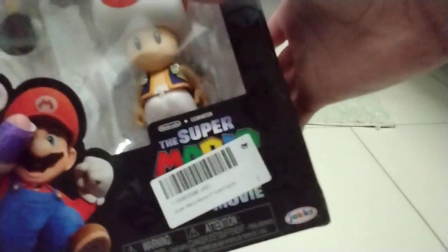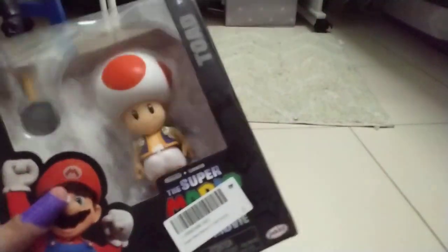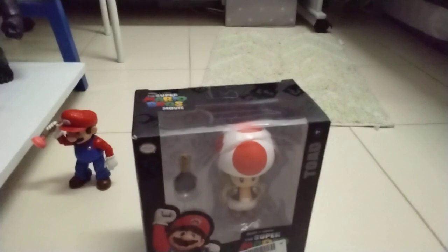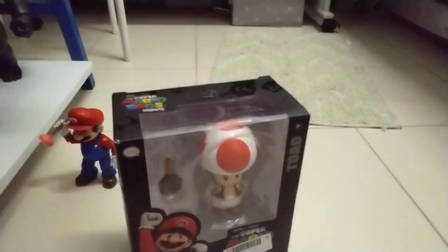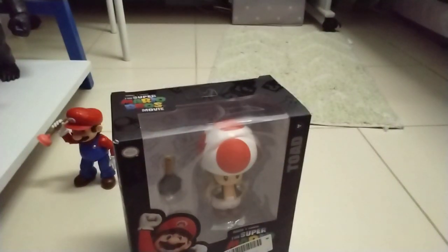On YouTube it says there's no realistic eyes — forget it. I have my Mario box right here. We have to get something — guess what, we have a Luigi too! We have a Luigi!